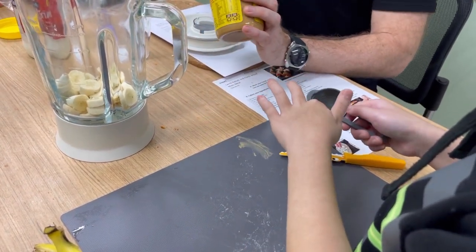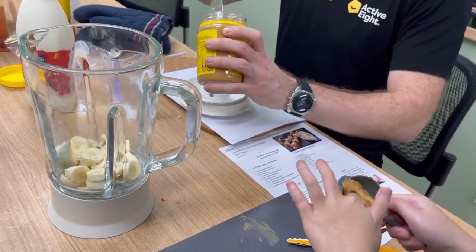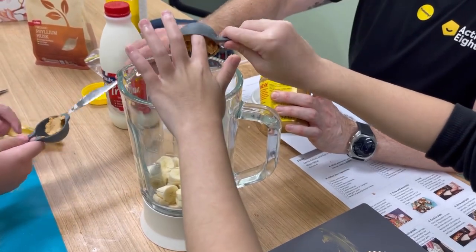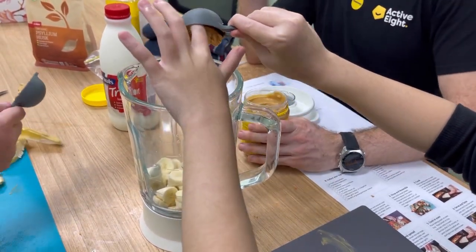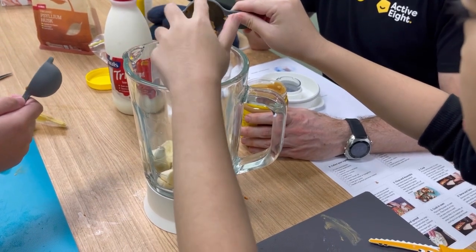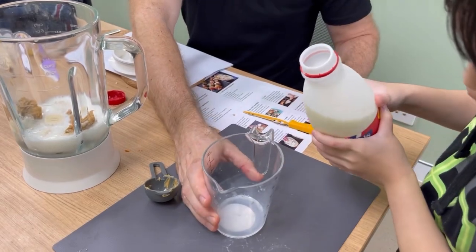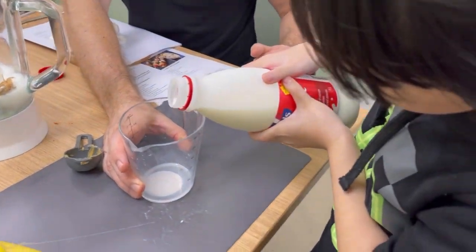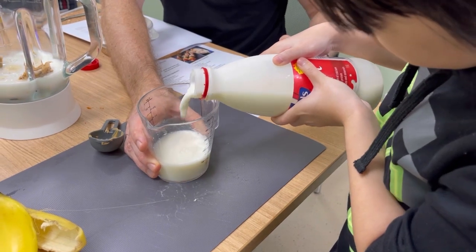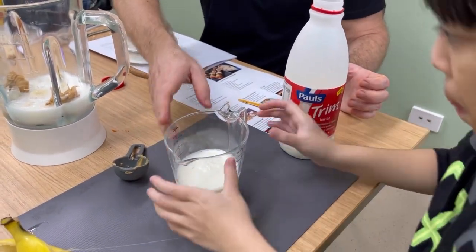We're going to do half of your spoonful each — in it goes, half for you, half for Loriana. All right, let's tip it into the container. In it goes, Loriana — awesome. Nice and slowly, nice and steady. Once you get up near the 200, we'll stop. Perfect! You guys are so good at this.